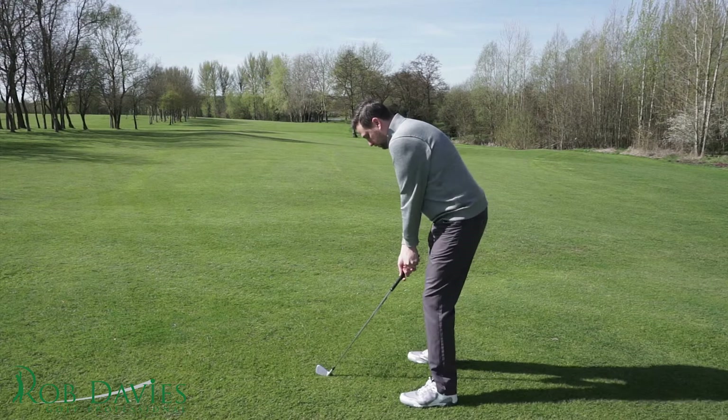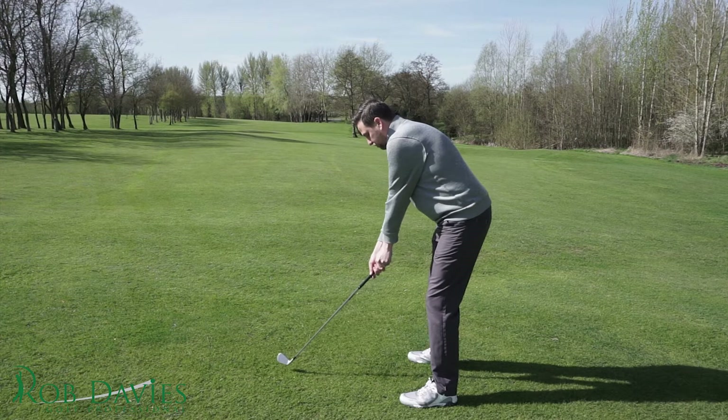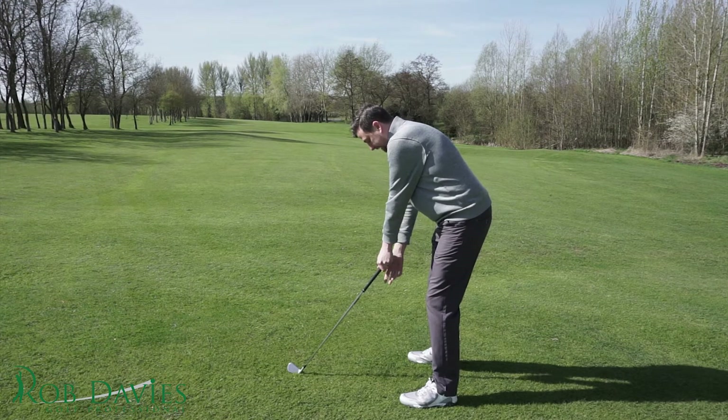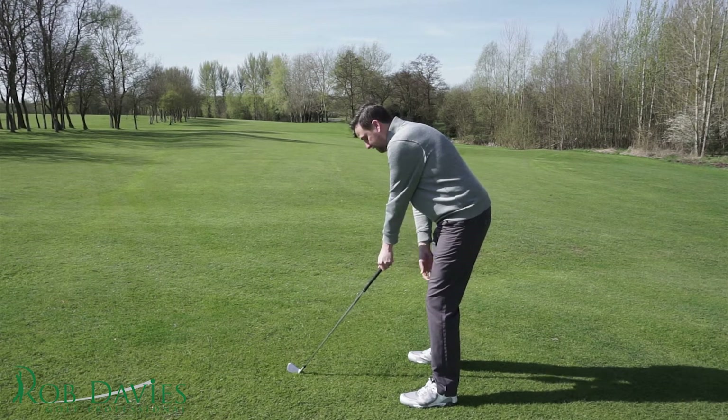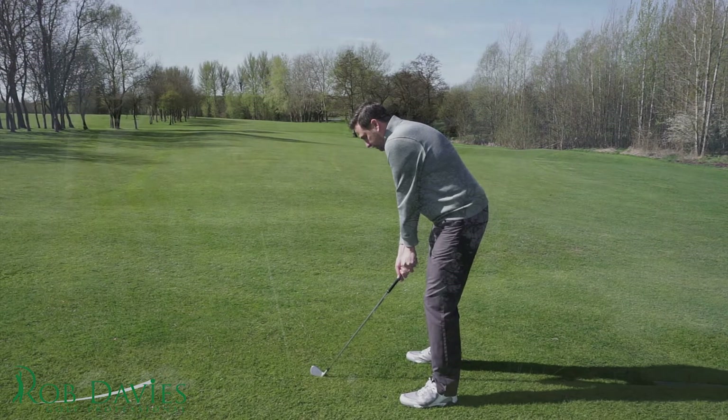Your arms, when you're in a good posture, should literally just hang down from your shoulders in a nice straight line — not pushed away from you too much. If there's a big gap between your hands and legs, it's definitely going to cause you issues in your swing. So get that posture right from day one too.